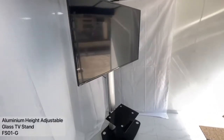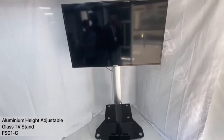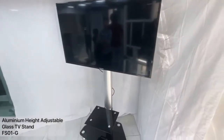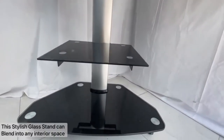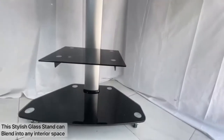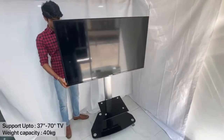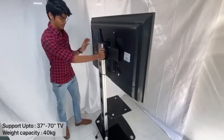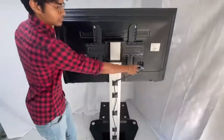This aluminium height-adjustable glass TV stand offers a complete solution by serving a variety of projection needs for businesses, schools, and other organizations. This aluminium glass TV stand is so stylish that it can be used in any space. It supports TVs from 37 to 70 inches, with a weight capacity of 40 kg.